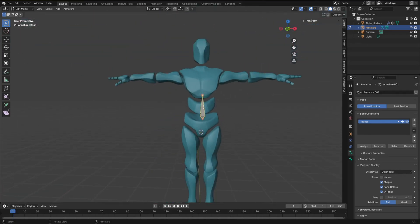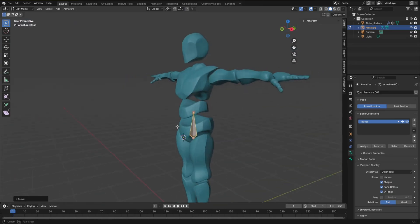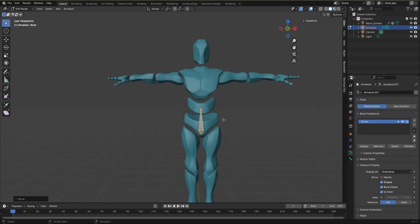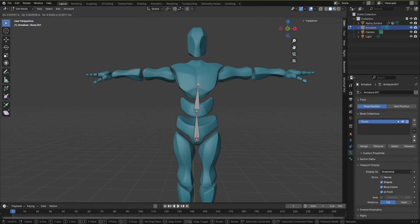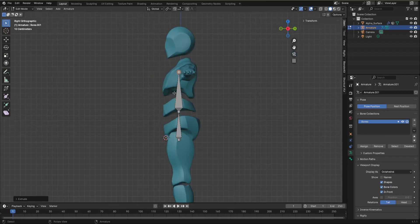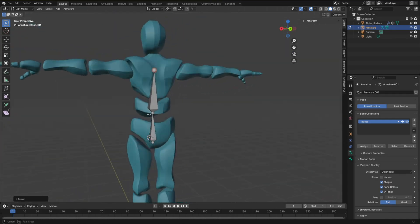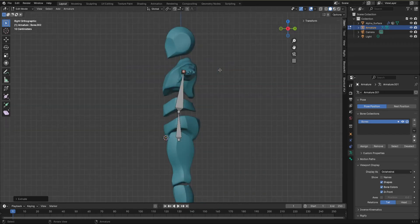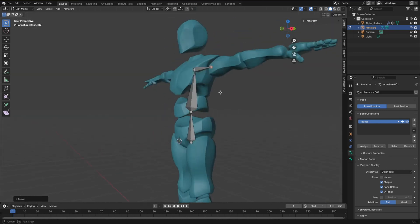First we'll grab the bone and place it down here — this will be our main bone. Then press 3 to go to the right orthographic view and you'll see the bone is inside. To add another bone, select the pointy tip and press E to extrude. I'll make it go up here — these two are the chest bones. I'll move it a bit back since the spine isn't perfectly straight. Then hit E to extend it and press 3 to align it using G.